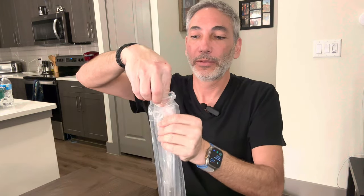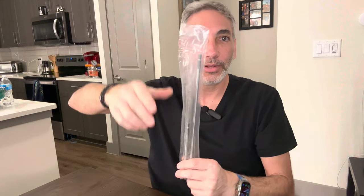There's one zip-lock bag, and inside we have another zip-lock bag. It looks like it comes with two sizes: a medium size and a super large size.